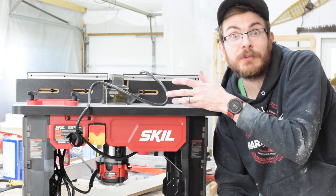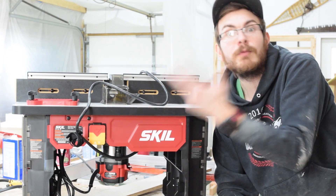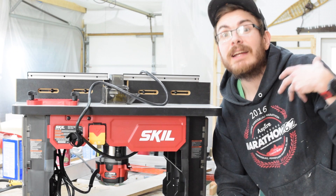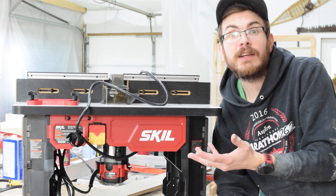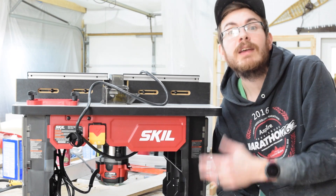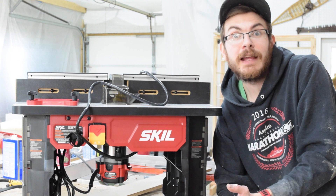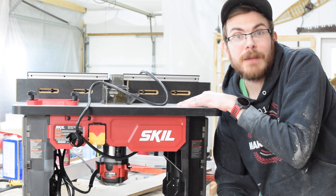I'm going to have multiples of these. I'll set them up with one for my rails, one for my stiles, one for raised panel doors, and they'll stay set up the way they are. Because for that price I can buy three, four, five of these for the same price as one higher-end router table, which would take up more space and require bit changes in and out. For a cabinet shop like mine, unless I'm pattern routing a large piece, this is the perfect size.